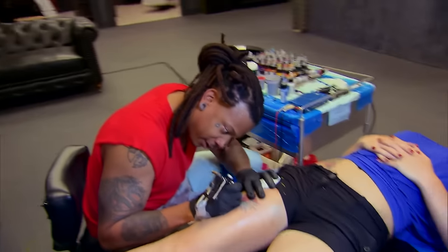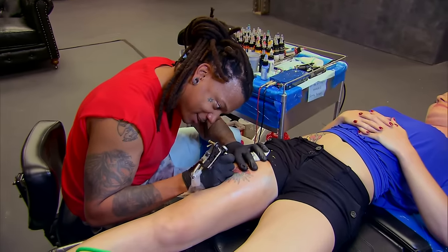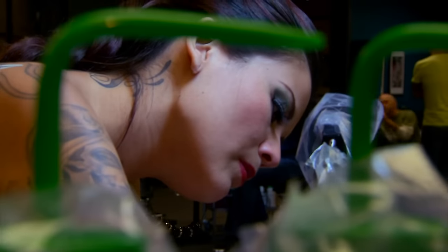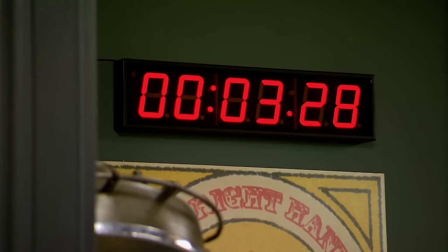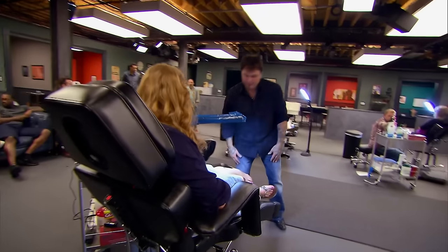30 minutes in. How'd you learn how to do water, Kay? I haven't, actually. I don't feel like I have enough time to do the water the way it's supposed to be done — I think I'm just going to wind up scratching some in there. Ten, nine, eight, seven, six, five, four, three, two, one. That's it. Machines down. No more ink.